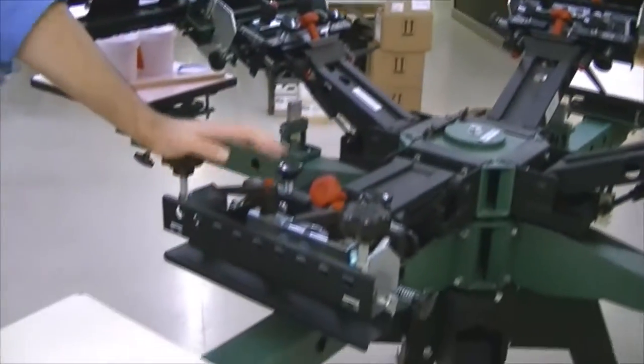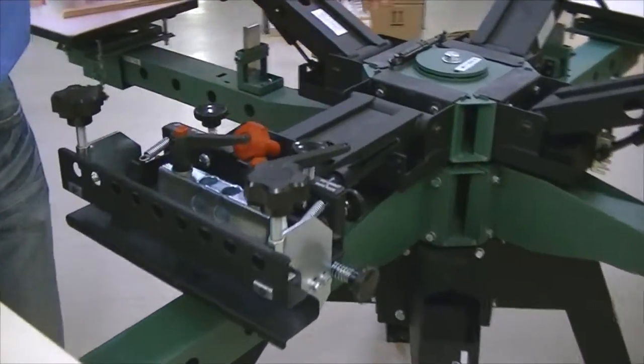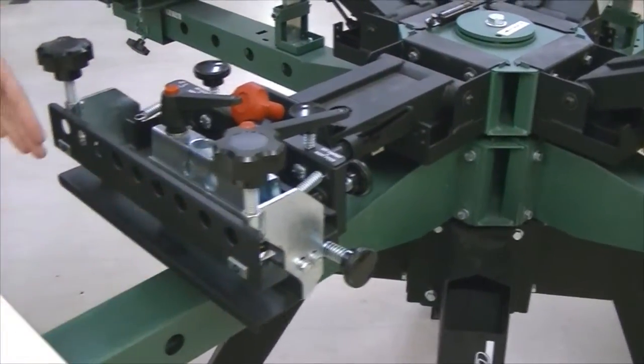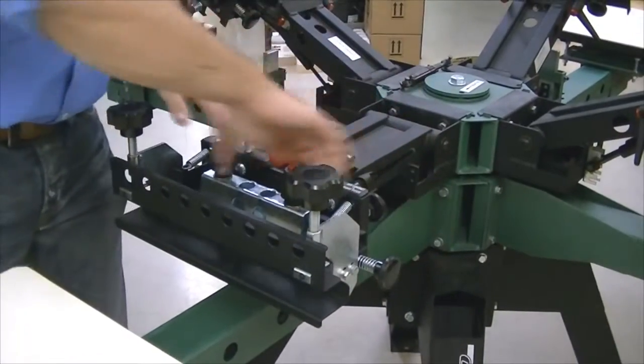The printhead itself is 100% tools free. All you have to do is unlock the top three of your micros — back and forth knob — and then the other knobs, you can actually tilt it side to side, bring it forward, bring it back. This one is your side to side.